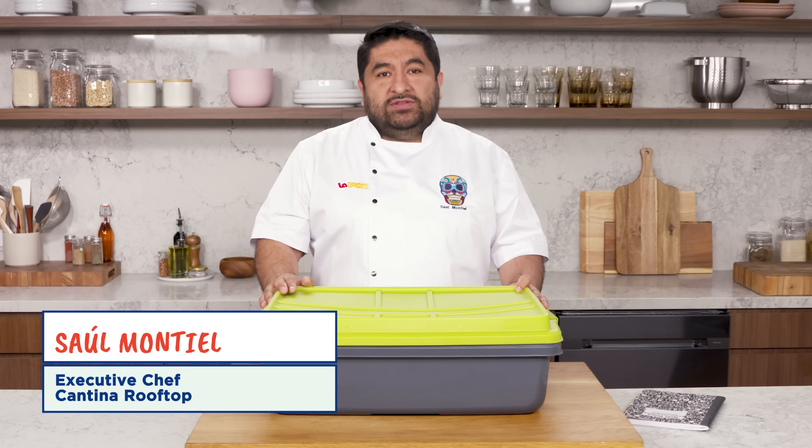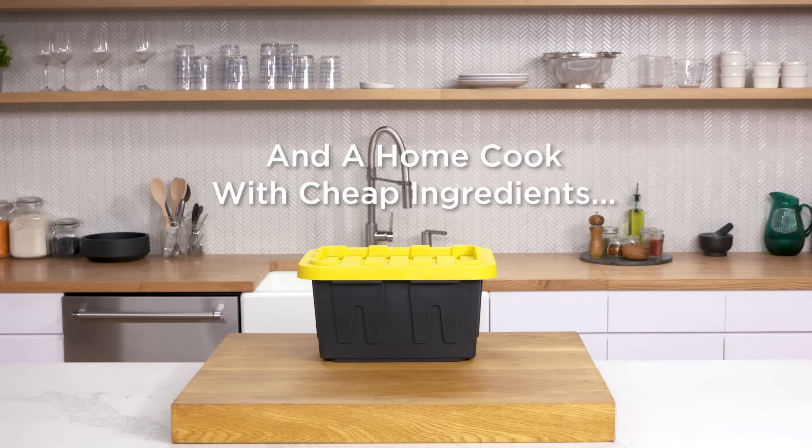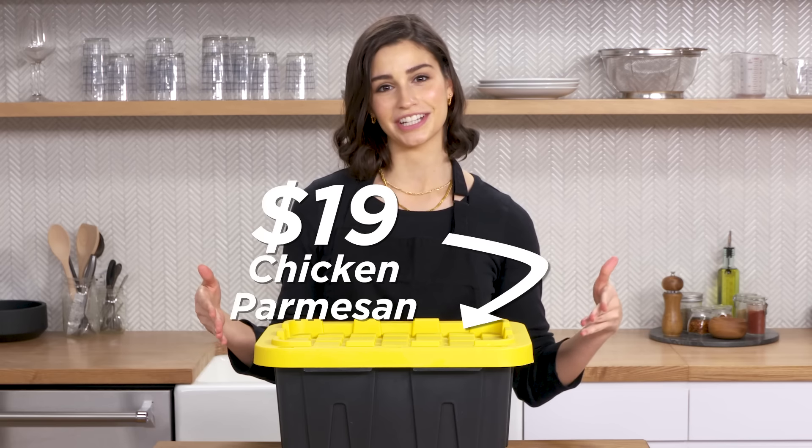Hi, I'm Saul. I'm a professional chef. And in this box are all the ingredients for $167 chicken parmesan. Hi, I'm Gabby. I'm a home cook. And these are my $19 chicken parmesan ingredients.